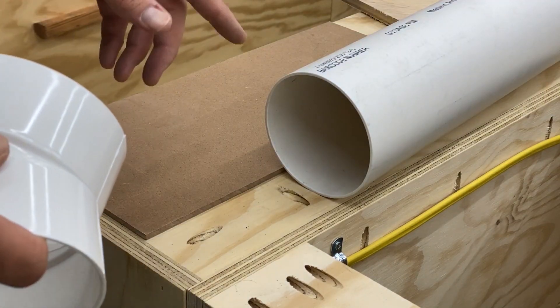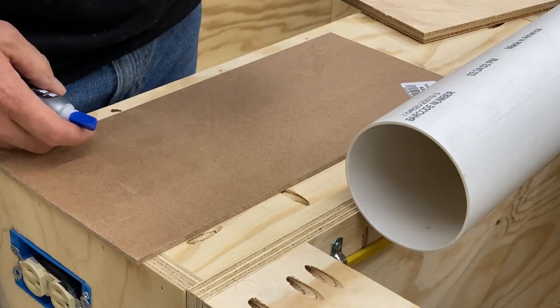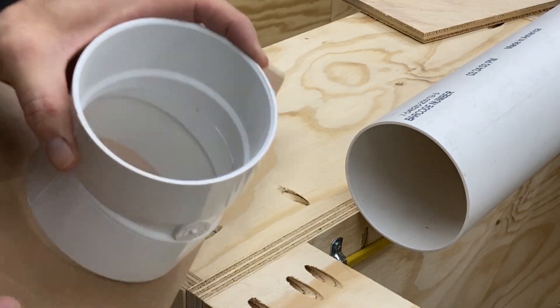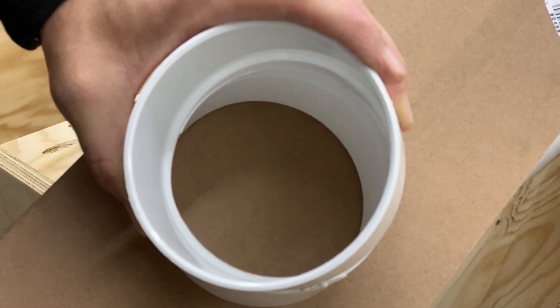So what I want to use is this as a stencil to create a pattern that I can transfer onto a piece of wood and make something that resembles a blast gate without the gate. If that doesn't make any sense, hopefully when you watch this process it'll start to make more sense. I'm going to start by super gluing this onto here and I'll let it sit for a little while. Then we'll take this over to the router and we'll be able to use a pattern bit to cut out the inside of this.